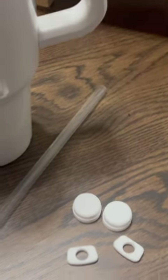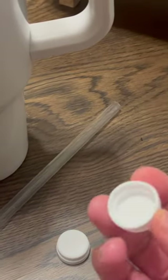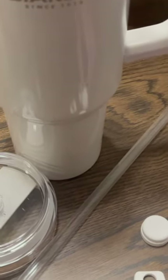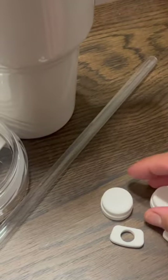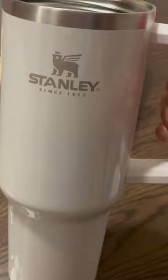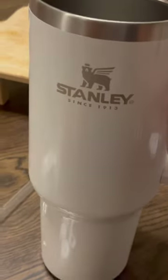Today I'm going to review these spill stoppers. They come two in a pack — you'll get two silicone spill stoppers for your 40 ounce tumbler. As you can see, I have this Stanley one.